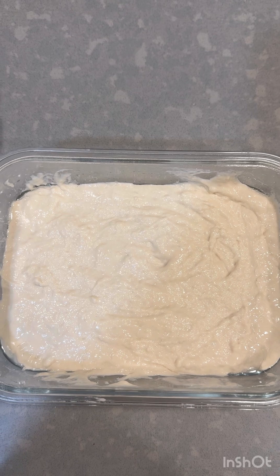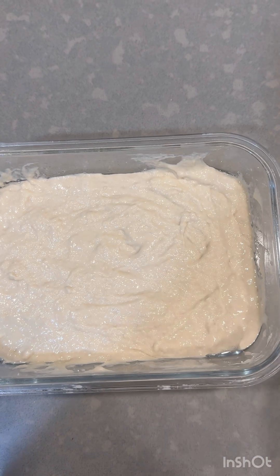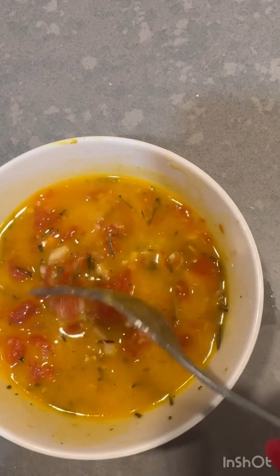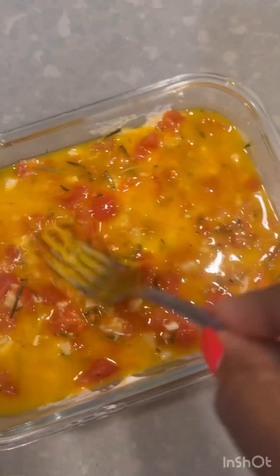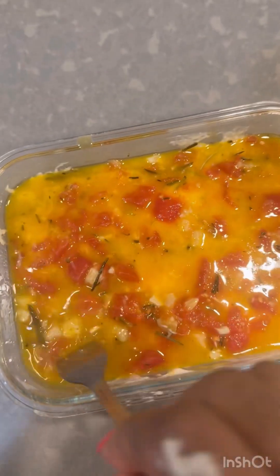This is what mine looks like. If you want even better results, you can leave it overnight and then fold it and bake it in the morning. This is my topping — I use what I have in my pantry. I used half of some diced tomatoes, mixed it with the rosemary, garlic, and butter. Now I'm going to add it to my bread dough and make sure everything is evenly spread.